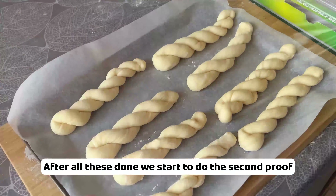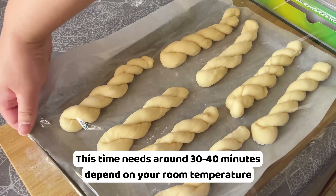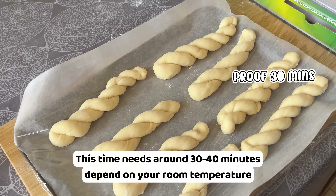After all this is done, we start to do the second proof. This time is around 30 to 40 minutes, depending on your room temperature. When you gently touch the dough, it's soft and fluffy, which means they are ready to fry.